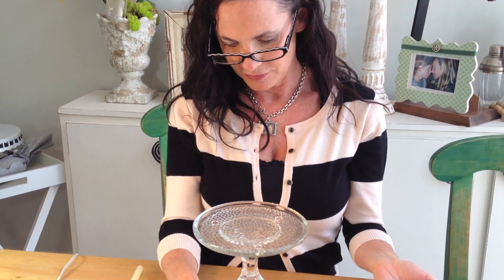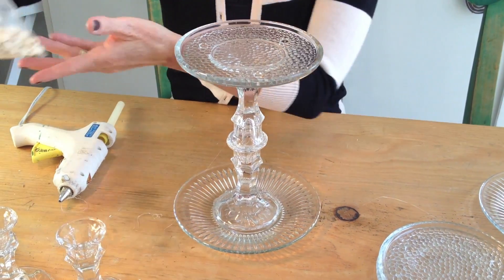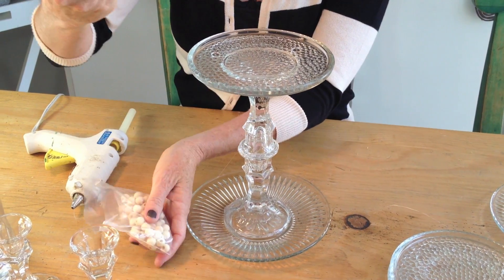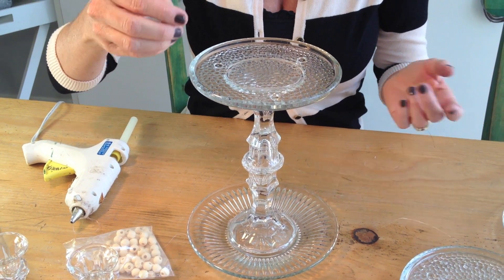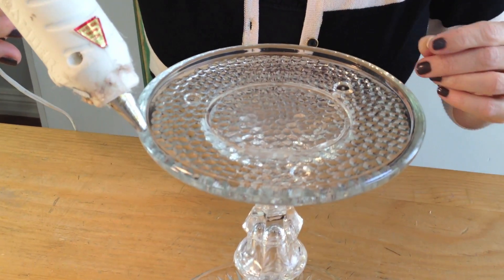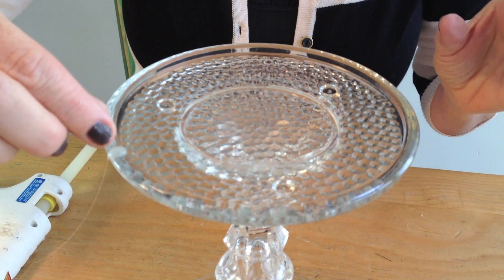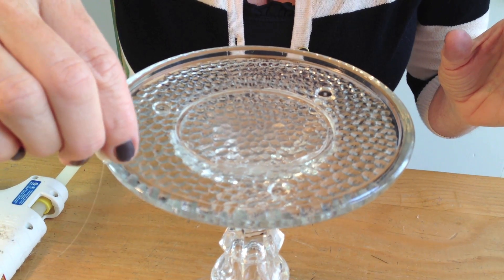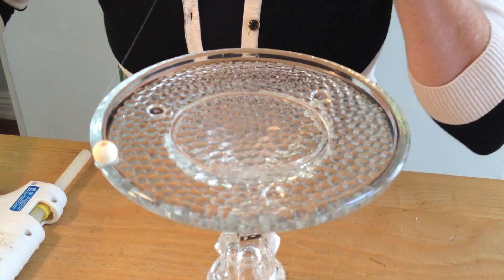So now you can stop here if you want, or you can add little bulbs of wood right here — that's to hang your necklaces. So one blob of glue, and just do that all the way around.